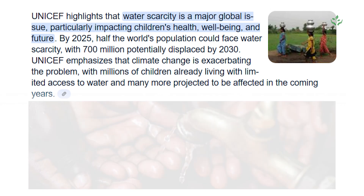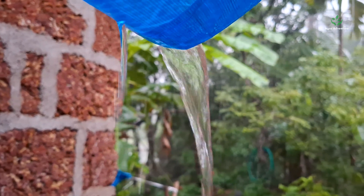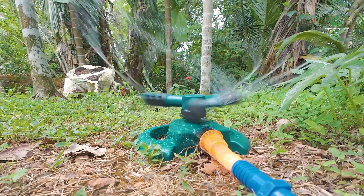Did you know? Half the world's population could face water scarcity, yet every year, thousands of liters of rainwater just vanish into the ground. But what if you could capture, store, and reuse that water easily?